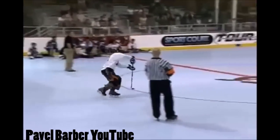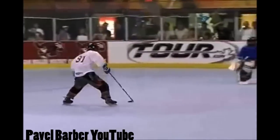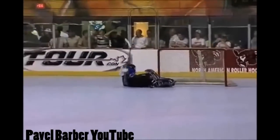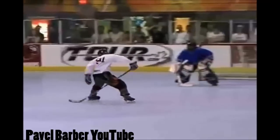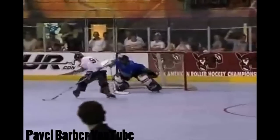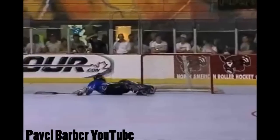Oh my god, I love creative shootout dangles more than anyone, but this one is one of the best I have ever seen. Tyler goes between his legs not once, but twice. He starts off by putting both the puck and the stick between his legs, then releases the one hand as he pulls the puck back between his legs, kicks it to his forehand, and finishes off the sick and twisted dangle.